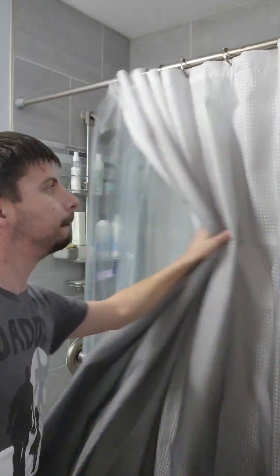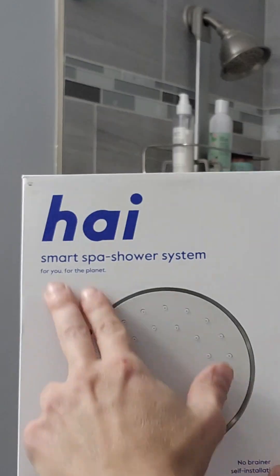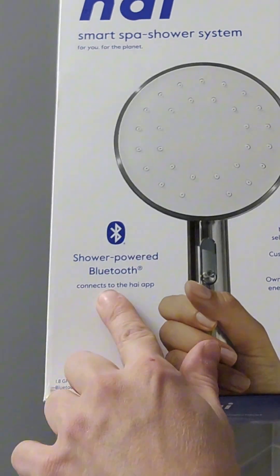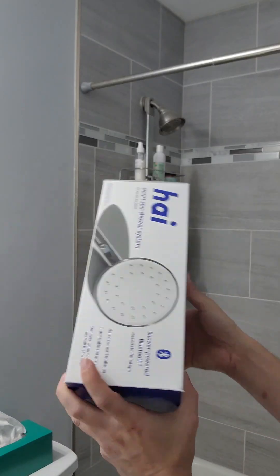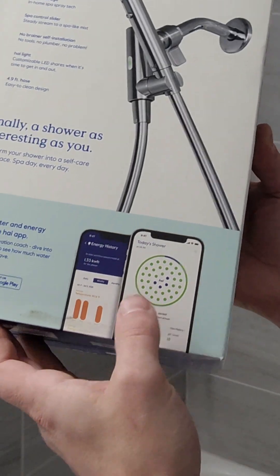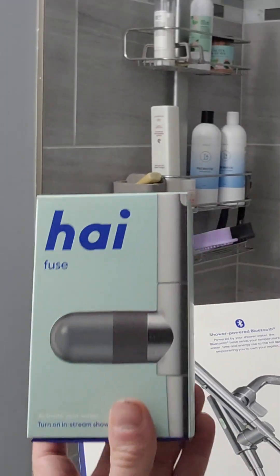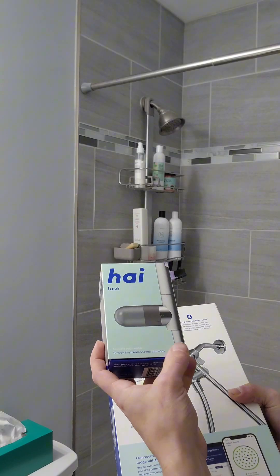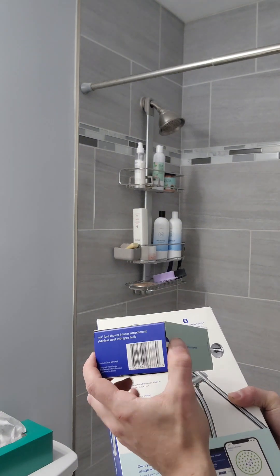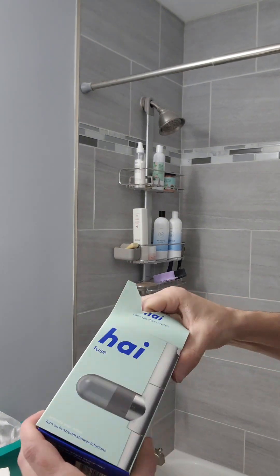My girlfriend wanted to be bougie — I've never heard of this, but it's a smart spa shower system. It's got Bluetooth, and I'm guessing it keeps track of how much water you use energy-wise. It also comes with this infusion thing she bought separately — in-shower infusions with different scents that do different things when you add them into the water.